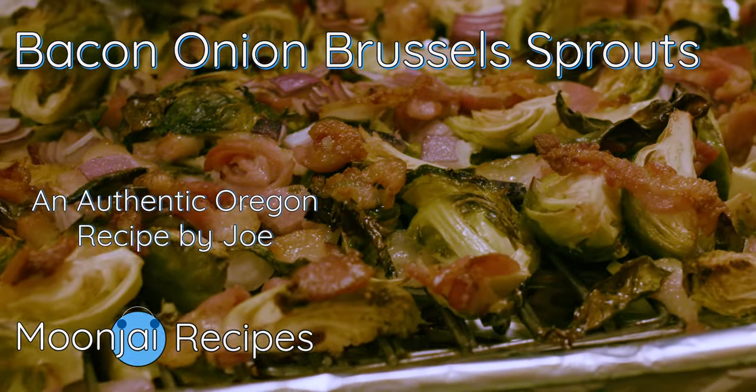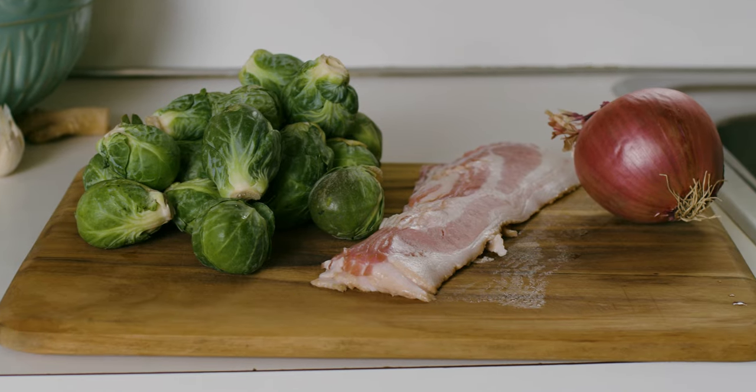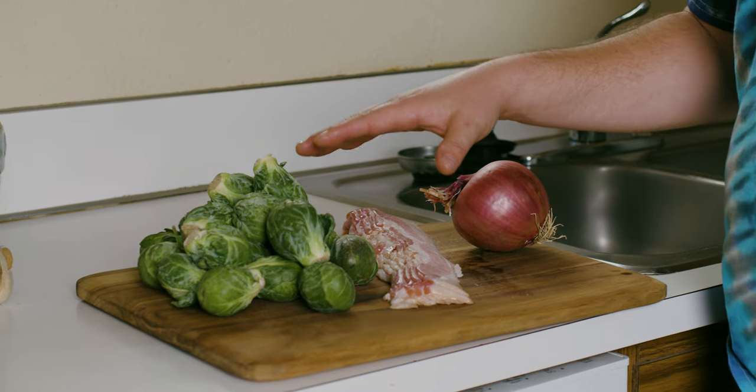We're making bacon, onion, Brussels sprouts. For this little recipe, it's real simple. It's red onion, it's bacon, and Brussels sprout.